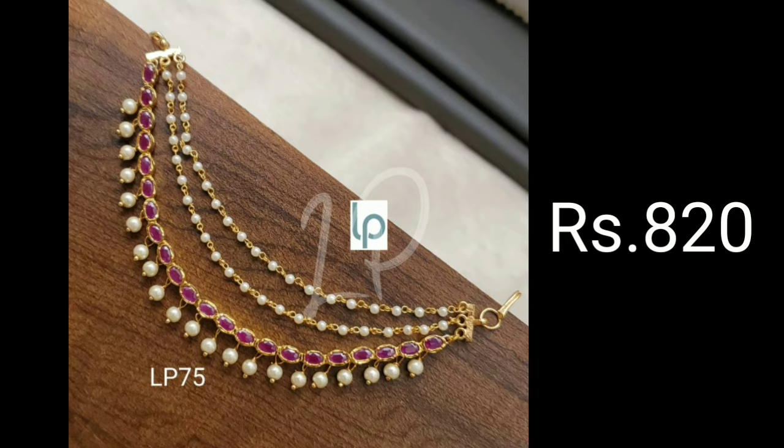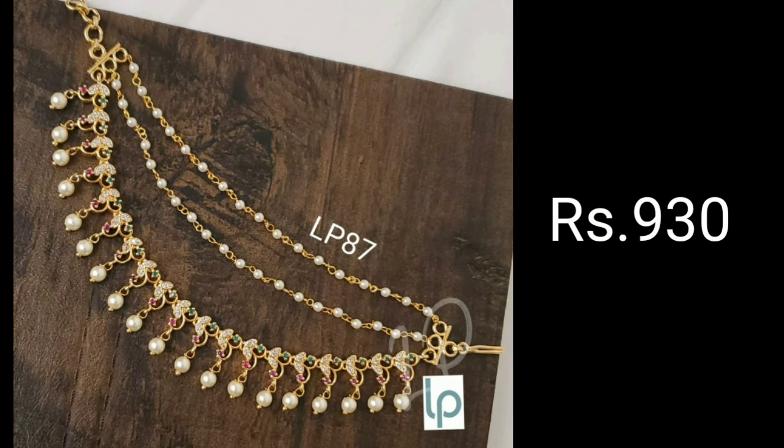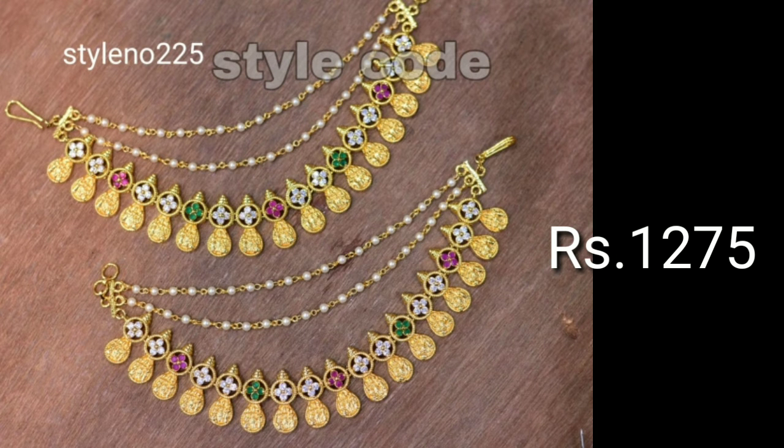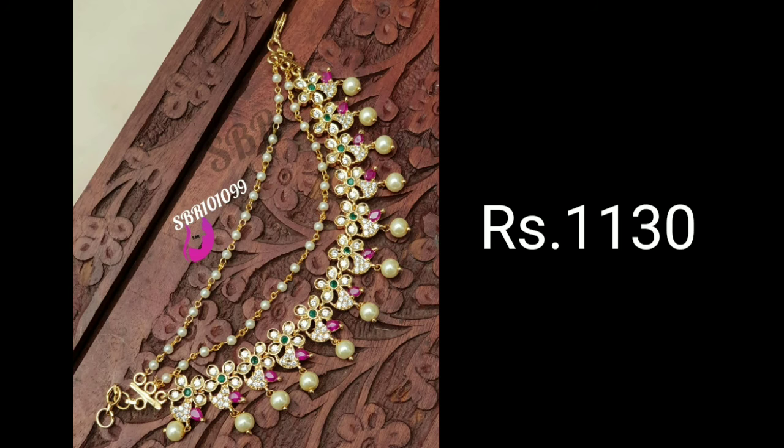Gold champaswaralu designs are elegant and complete the bridal look. Champaswaralu are classed as ear chains in English. These are one of the most elegant ornaments for ears, worn from the ear to the back side of the neck. These designs can be combined with bootalu or jumkas for the best bridal look. The ornament starts from the back of the ear and the chain extends till the hair.